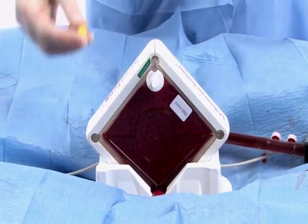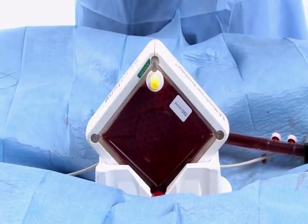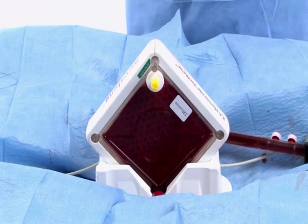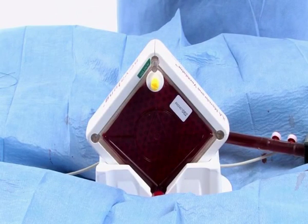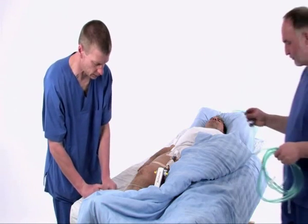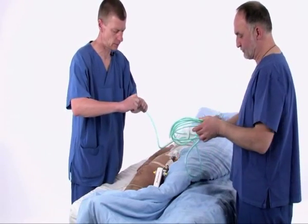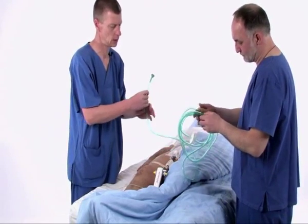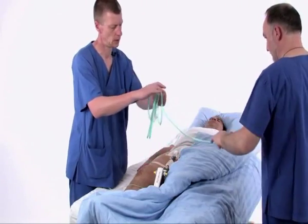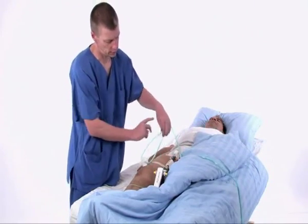A few minutes after the blood flow has been released and the cannulas and tubing have been secured in place, you can replace the yellow caps on the de-airing ports of the ILA membrane ventilator. Connect the oxygen tubing to the flow meter on the wall outlet using the Christmas tree connector included with the ILA membrane ventilator. The short end is connected to the sweep gas port on the membrane.